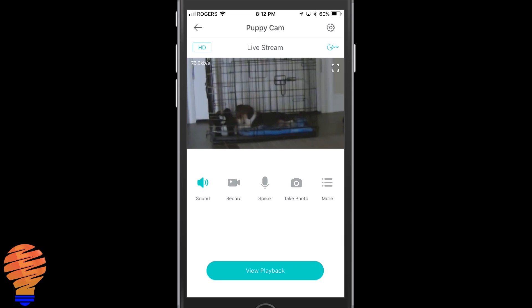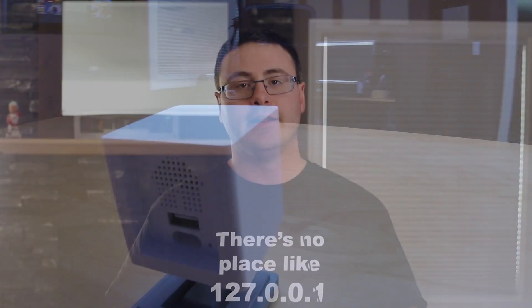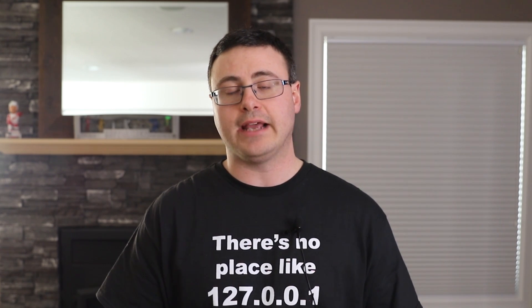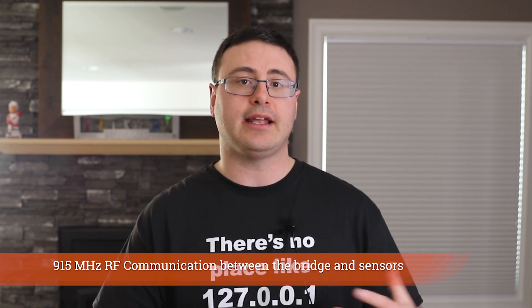How does all of this connect together and how does it work? This is not a standard Wi-Fi setup like the Wyze Cams. Wyze is creating their own system here, and I love the implementation. On the back of the Wyze Cam 2, there's a USB port that we haven't had any reason to use — so what they've done is create a bridge that plugs into that USB port. The bridge is already powered by the same power cable that plugs into the wall, and it has a 915 megahertz RF transceiver, so it's able to send and receive packets from the motion sensor and the contact sensors.